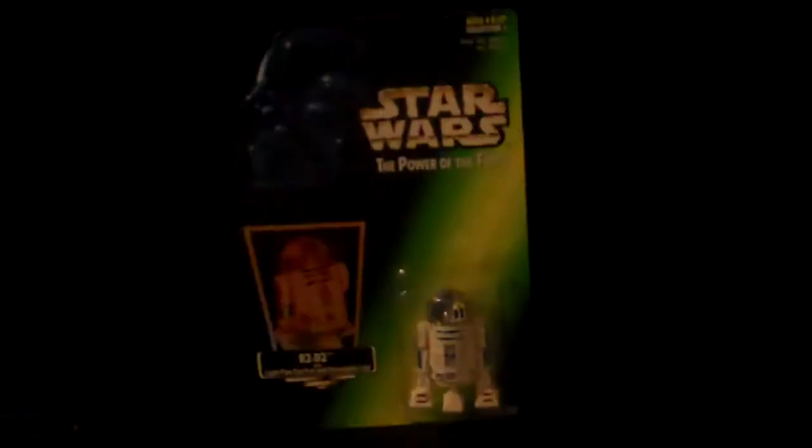This version of the Tusken Raider, to me, is better than the original. Han Solo — I don't know, I still like the original. I like a lot of my original figures better than some of the Power of the Force. There's very few that I could actually say I like better.